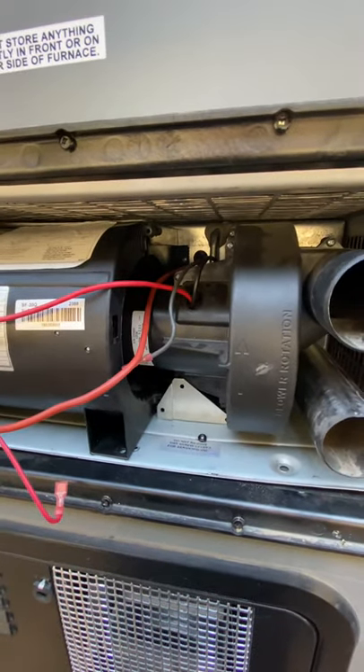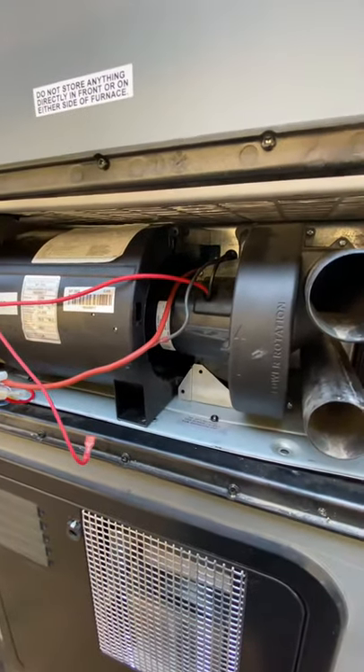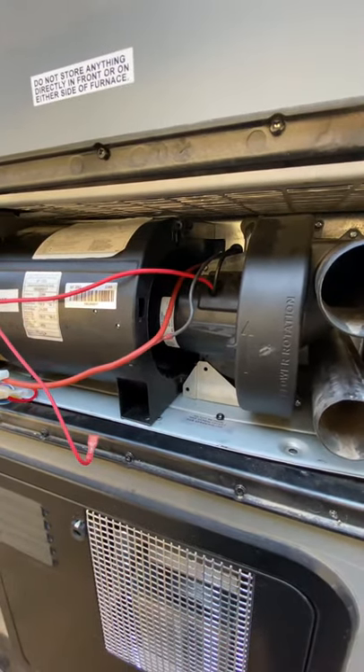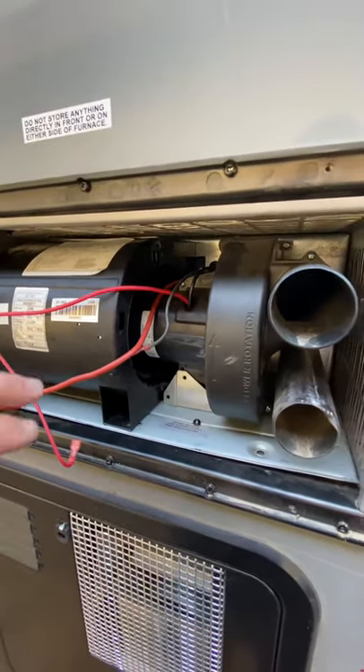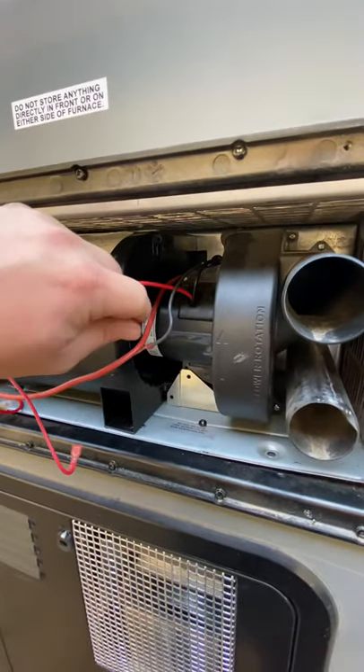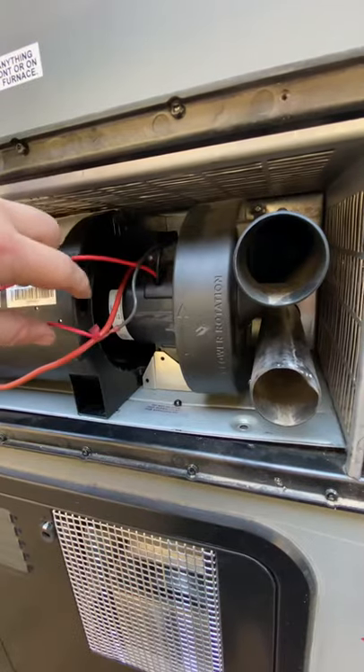So I started with the sales switch. A lot of people said that was a big problem because it can get contaminated with dirt, hair, dust, whatever. On the old ones, it was mounted out here and you could pull it right out, no problems. This one is now on the inside.